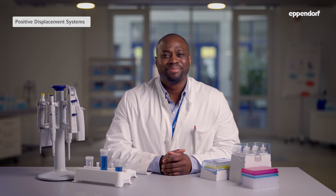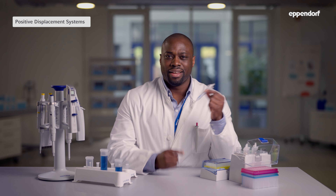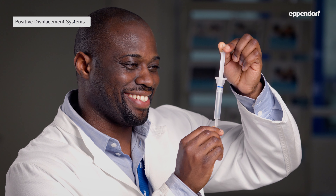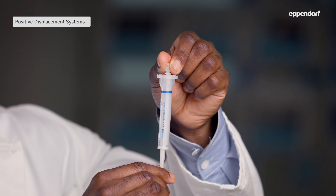In contrast, positive displacement systems work without air in the system. Let's take a look at the Multipette Combi tip system. As you can see here, the piston sits inside the tip and is in direct contact with the liquid. Pulling up the piston creates a vacuum that causes the liquid to flow into the tip, and pushing it down causes the liquid to flow back out.